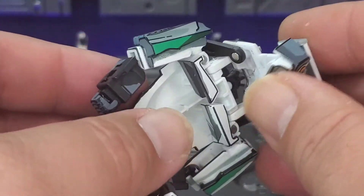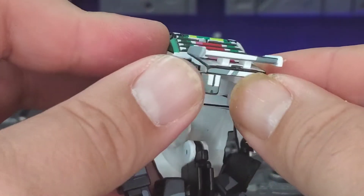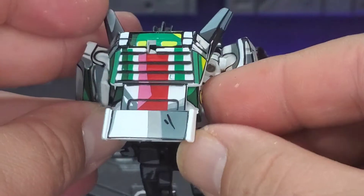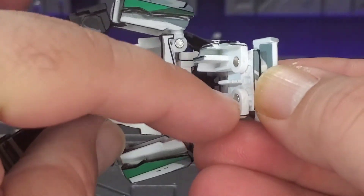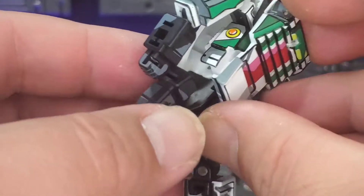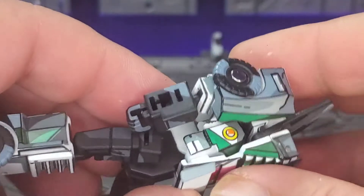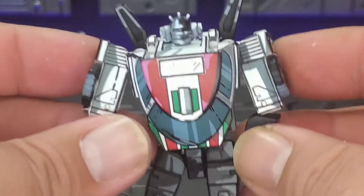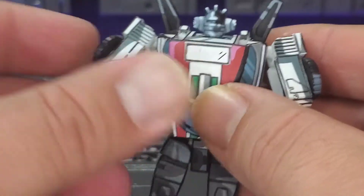Spring these guys back in so the bumper folds nicely underneath the trunk. Then this peg right here will peg in right here in the back — you'll feel it click in, that way you know you have it done. And there you go — transformation pretty simple and straightforward, works really, really well.